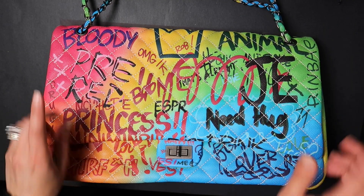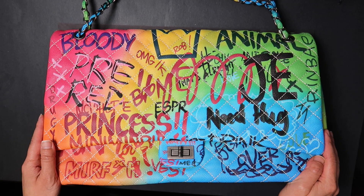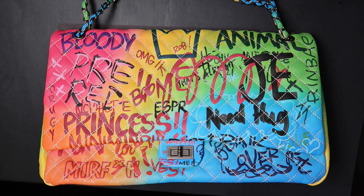Hi everyone, it's Bella Geminiels and today I'm going to be embellishing this beautiful, colorful bag. It is a spring bag and I thought it was adorable with all this gibberish written all over it.